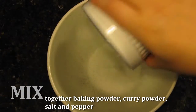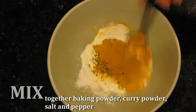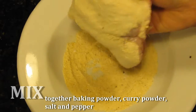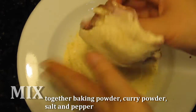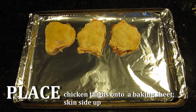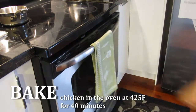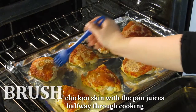In a bowl, take the baking powder, curry powder, and salt and pepper and mix it together. Dip the chicken thighs skin side down into the baking powder mixture, and place the chicken thighs onto a greased baking sheet. Bake at 425 degrees Fahrenheit for 40 minutes. Halfway through the cooking process, brush the chicken thighs with their own juices in the pan.